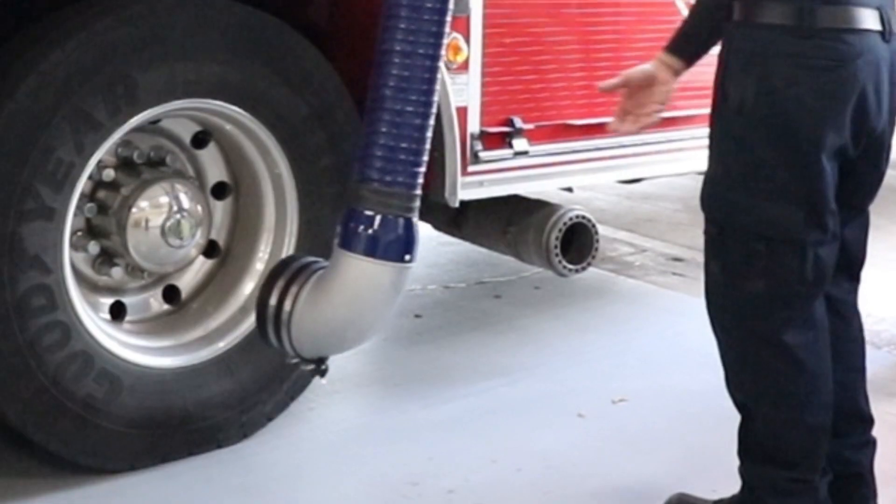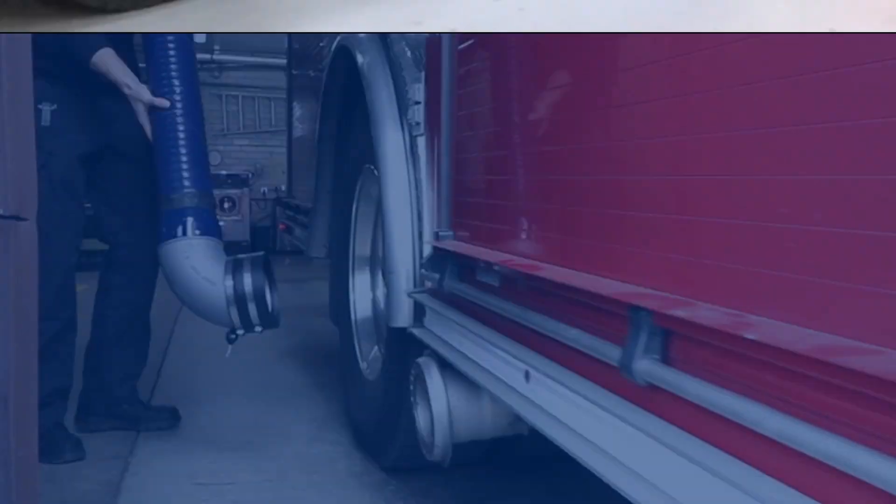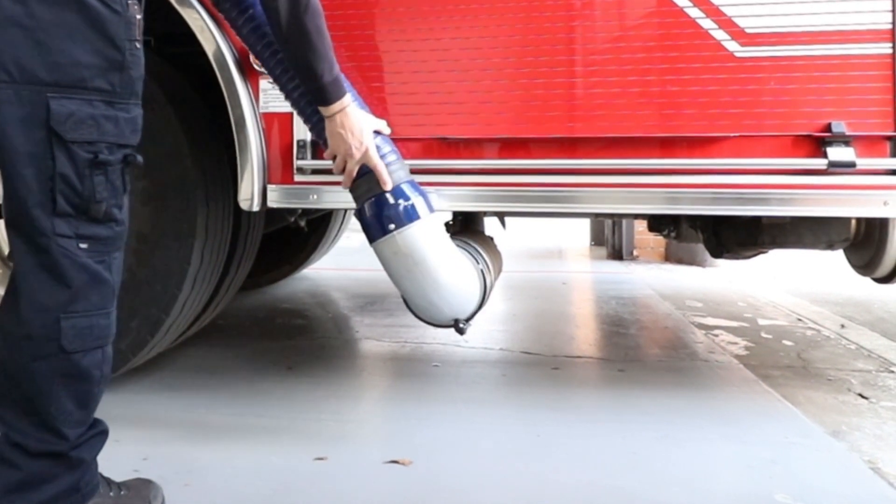The MagnaGrip Pro Nozzle is so easy to use it practically connects itself. It easily adjusts to varying tailpipe heights with no bending over and seals in a snap.